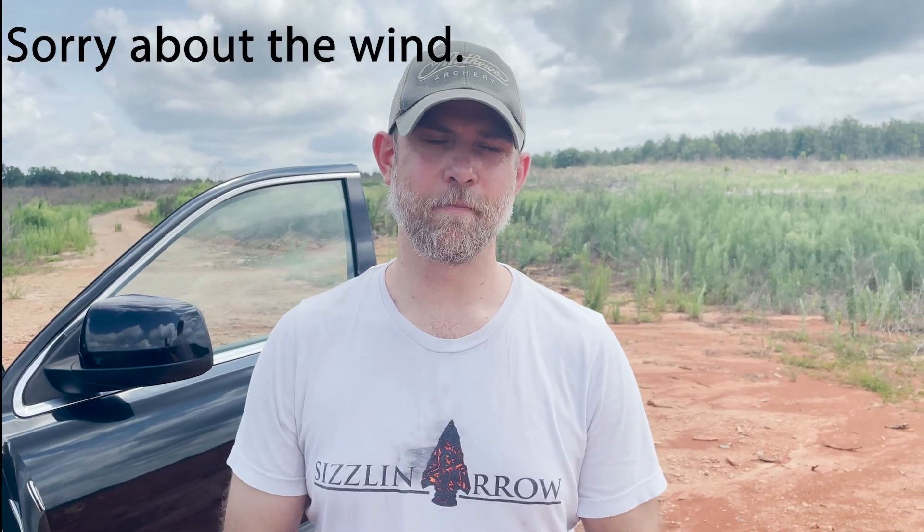Hey everyone, what's going on? This is Paul with Sizzling Arrows. Today we're going to do a quick rundown of my opinion of the best way to get youngsters started into handgun shooting, or just new shooters in general. The best way to get them started and interested in handgun shooting without it being overwhelming or intimidating is to start with a very low caliber, very low recoil.